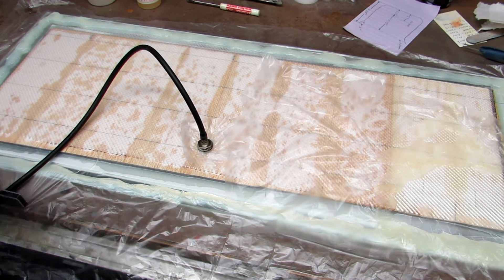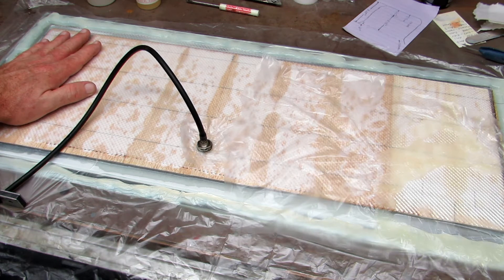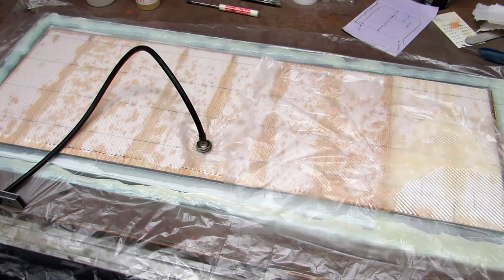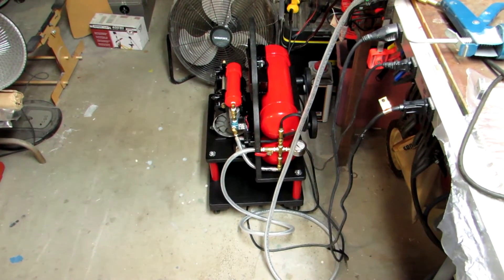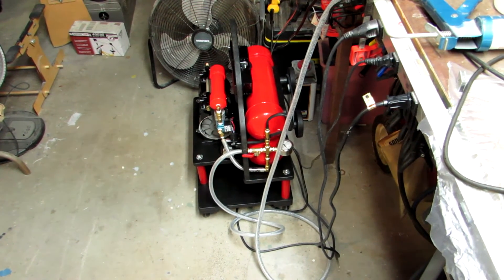Hi guys, Don Rice here. I'm laying up my first batch using the auto cycling vacuum pump system that I built over the course of the last couple of weeks. That's it down there — it'll turn on here in a second. It's actually pretty quiet.